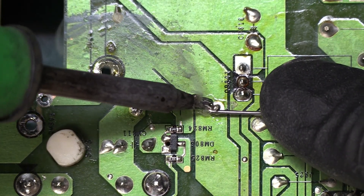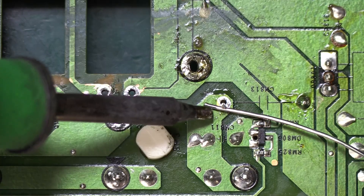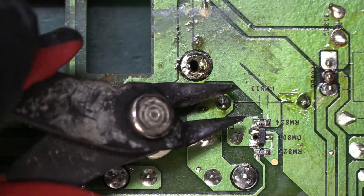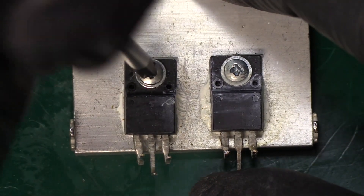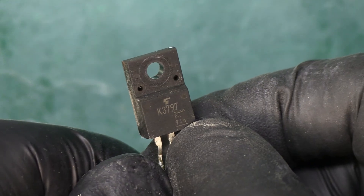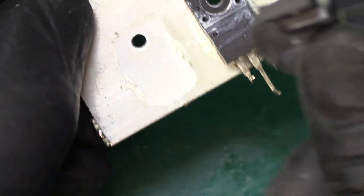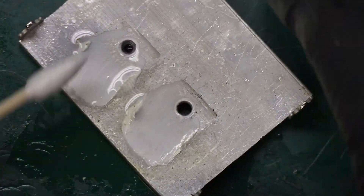We'll solder down the first leg — it's locked in. Let's do the second one. The legs are a little tall so let's cut off the excess. Now let's remove the transistors from the heatsink. The originals are labeled K3797 — the replacements don't matter since we're going to toss them out. Let's clean up the original thermal paste.